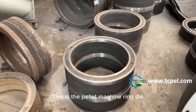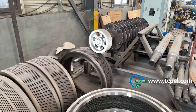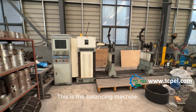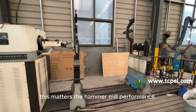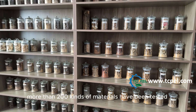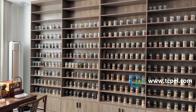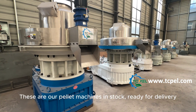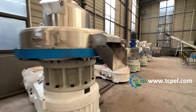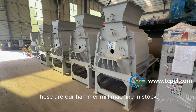This is the pellet machine ring die. Different raw materials need different ring dies. This is the balancing machine — this matters for the hammer mill performance. These are the pellet samples we have made before; more than 200 kinds of materials have been tested. These are our pellet machines in stock, ready for delivery. These are our hammer mill machines in stock.